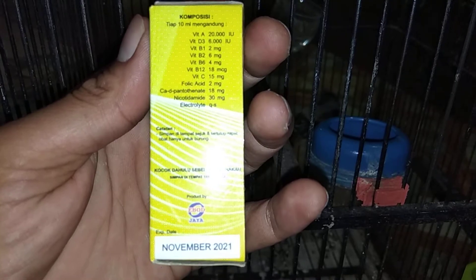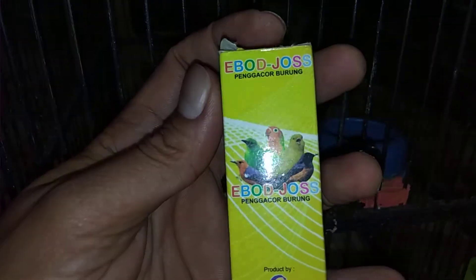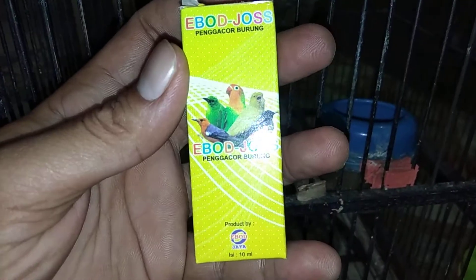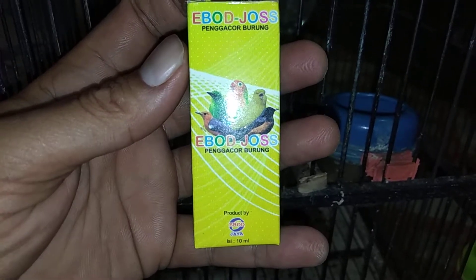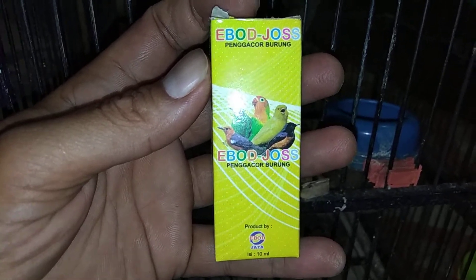Vitaminnya sangat banyak sekali, ini untuk menggacorkan segala jenis burung ya, biasanya burung mure, kacar, coca ijo yang kurang gacor, atau burung pentet, atau burung-burung yang teman-teman punya. Ini cocok sekali untuk menggacorkan segala jenis burung kicauan.